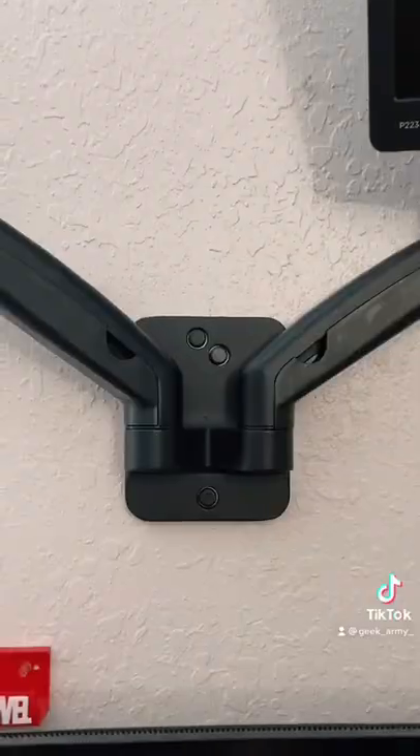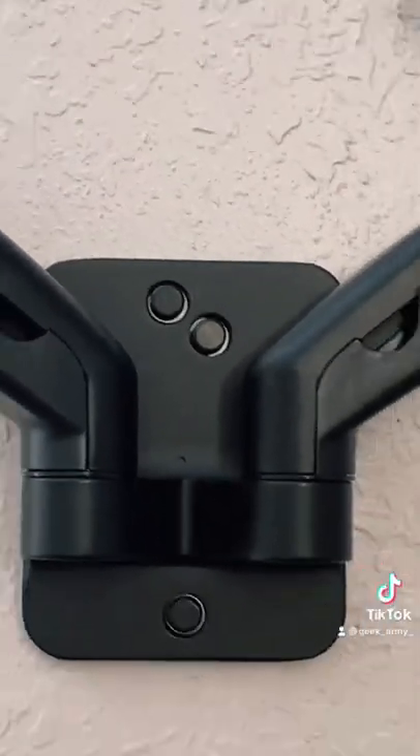Next we have to do some measuring. The measuring and drilling has been done. The mount is officially on the wall.